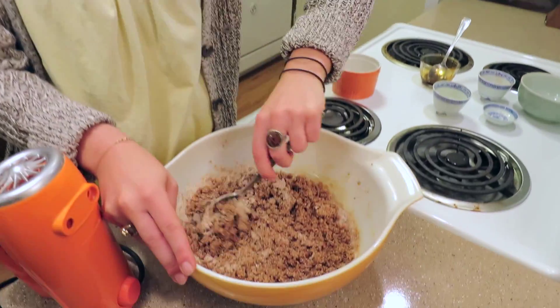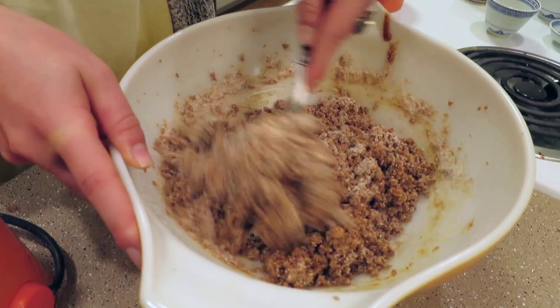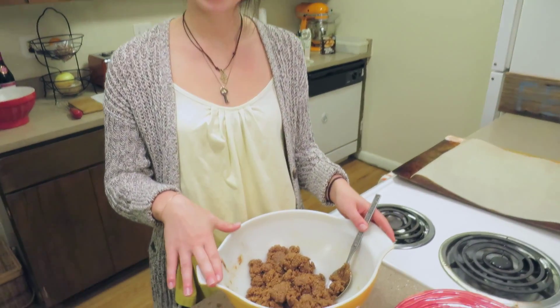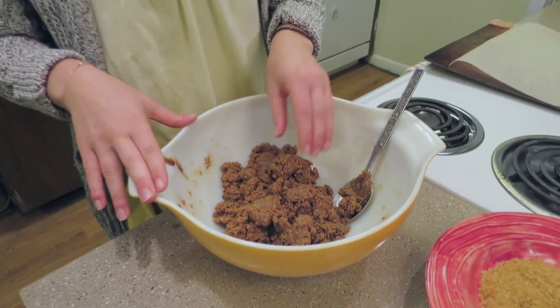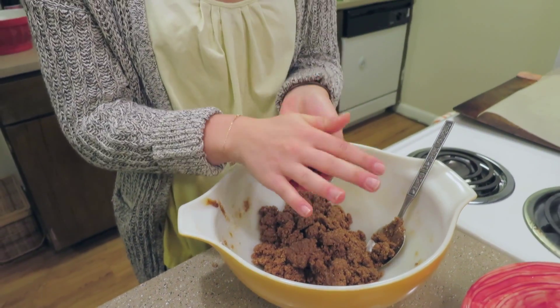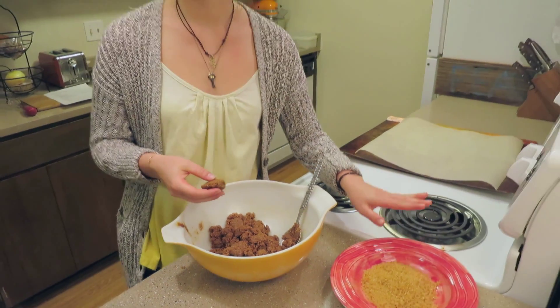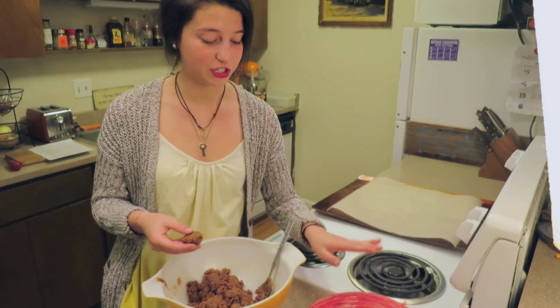Make sure to scrape the sides so that all the dry ingredients get mixed in. Once your dough is all mixed, it should look something like this. Then you're just going to take a small handful, form it into a nice little ball, and finish it in this mixture, which is just the zest of two oranges and sugar in the raw.